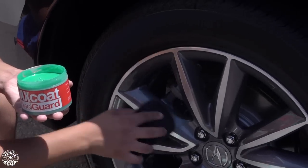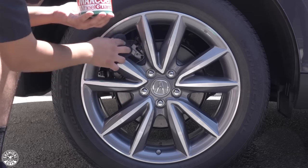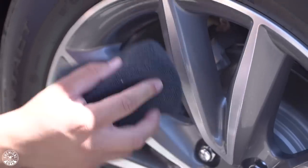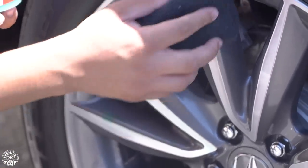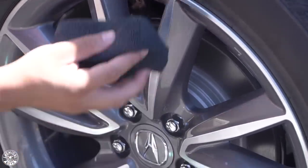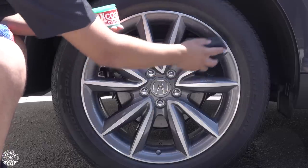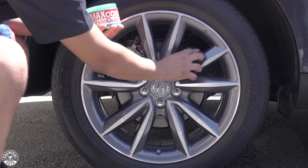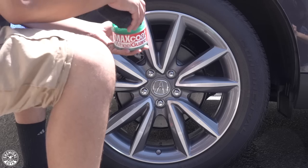As you guys can see, it applies nice and evenly — almost just like a regular cream wax, such as Butter Wet Wax. What this product does is it settles onto the surface of the wheel and creates a durable shield of protection. It's going to prevent stuff like dirt, grime, and especially brake dust from sticking onto the surface of the wheel so your wheel stays looking better for much longer. And it also protects it from those harsh UV rays.